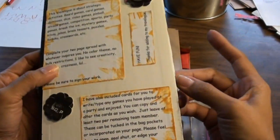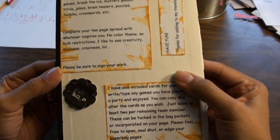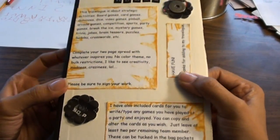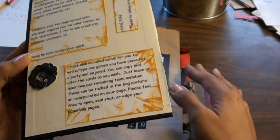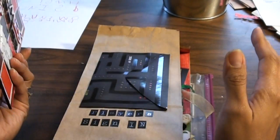Her instructions and rules talk about how this book is all about jokes and brain teasers and puzzles — Sudoku, crosswords, competition, sports, party games, break the ice, all that kind of stuff. She basically said complete the two-page spread with whatever inspires you: no color theme, no bulk restrictions, just your creativity.